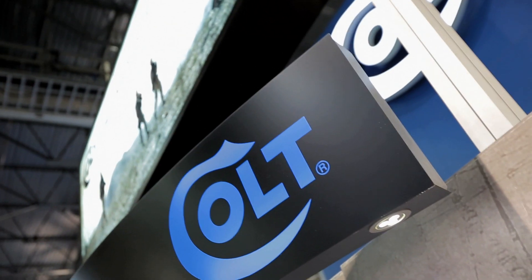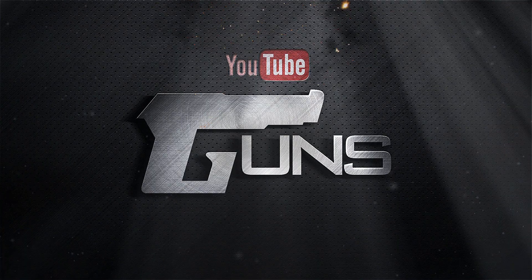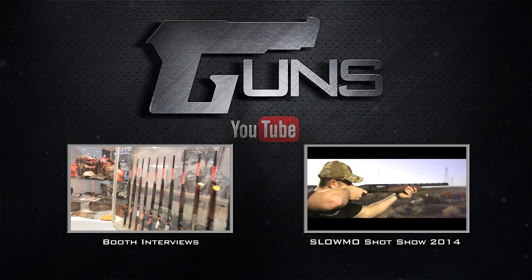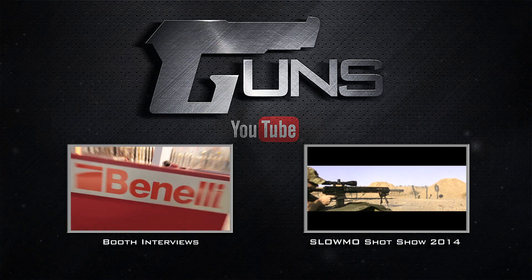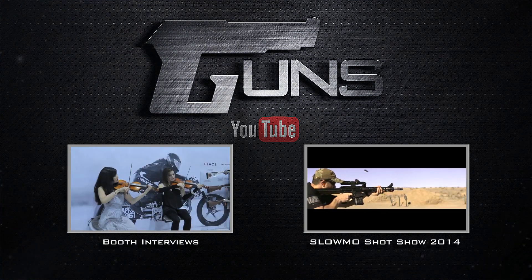Rich from Colt, and the website is www.colts.com.